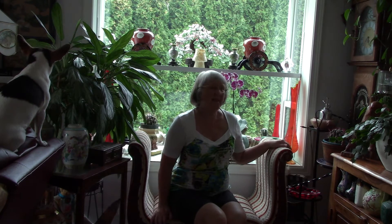Hi everybody. Welcome to my little kind of reading nook. It's just off the living room in between the kitchen.